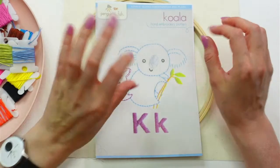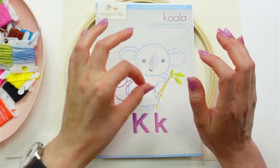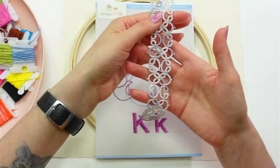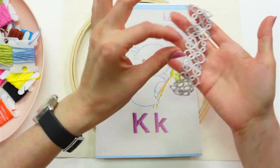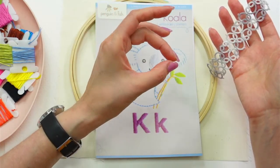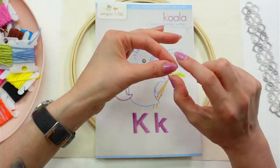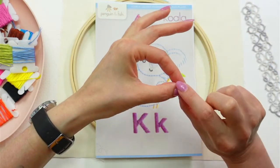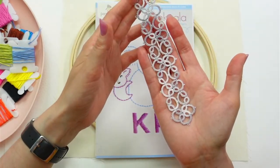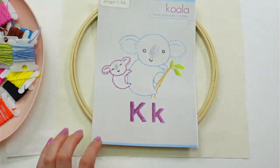I tried to do it the way you're traditionally supposed to hold a tatting shuttle — with your thumb and forefinger — but I was having a hard time. I was using my thumb and third finger, which I still find easier. I'm practicing the other method where the string goes around and you hold it right here. I did both bookmarks in that style for practice. I'm excited — I want to try that with snowflakes now.